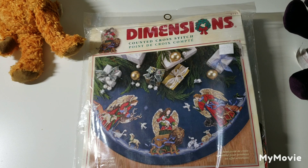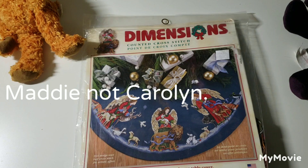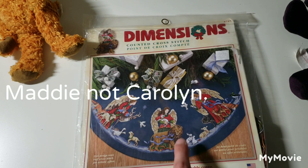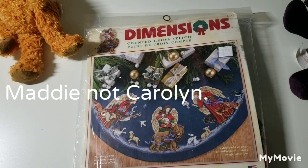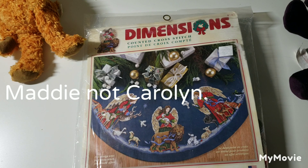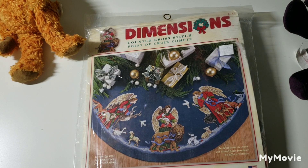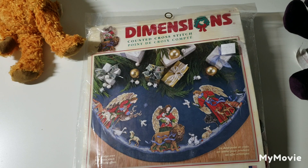Someone actually posted on my Instagram — I believe her name is Carolyn — and she gave an amazing tip on how to soften up the Aida in these kits. If you're interested in seeing that, it's on my Instagram as a comment under my last update video post. She gives very detailed instructions on how to soften the Aida, so thank you very much for that — very helpful, I'm going to try it.